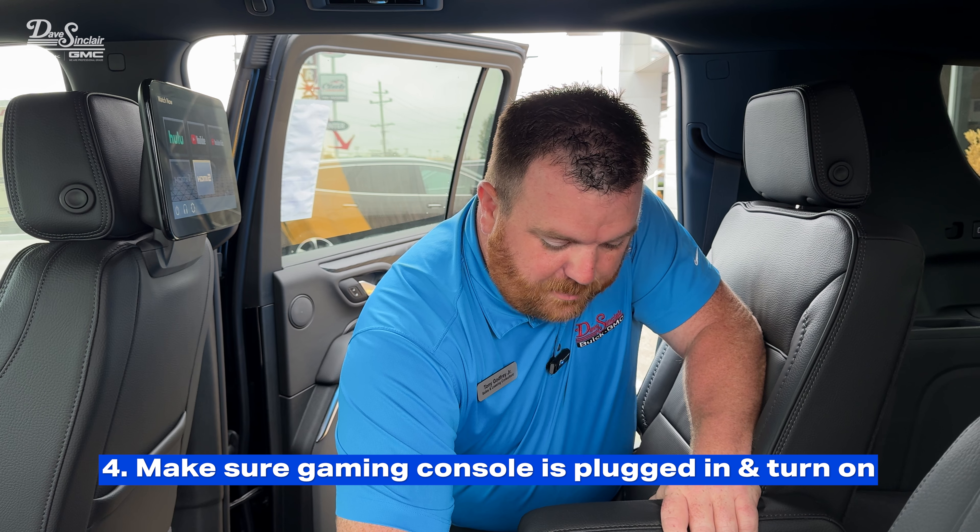Now that you're set up and connected, you can play your own games, or if you want to go online, go to the settings and establish a wireless network connection. Here we're using a Wi-Fi mobile hotspot; otherwise you would use the car's Wi-Fi hotspot. Once you've established the connection, back out to the game and start it up.